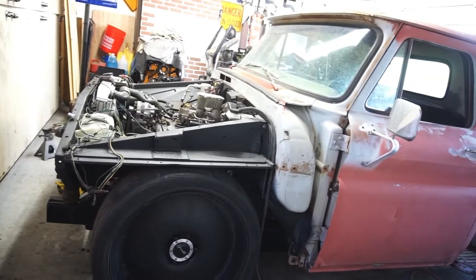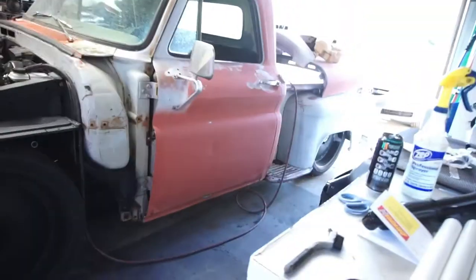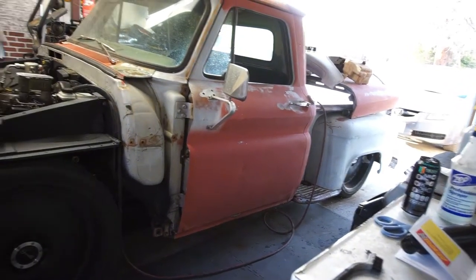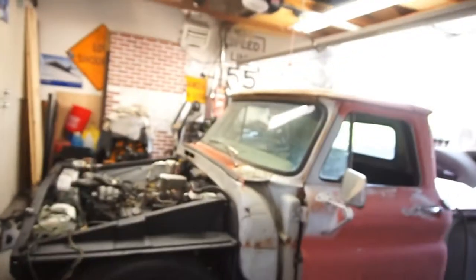Anyway, I'm thinking color scheme of the truck is probably gonna be gray wheels — like a dolphin gray — with a white truck. That's what I think I'm gonna do, if I ever get that far, if I don't sell it first, if someone doesn't offer me five dollars for it.